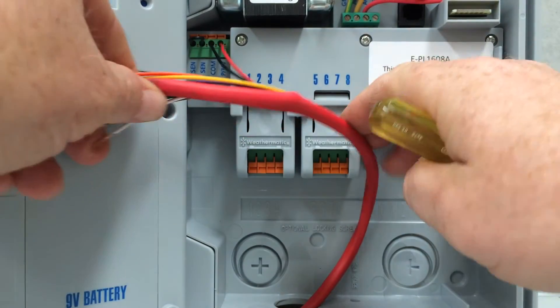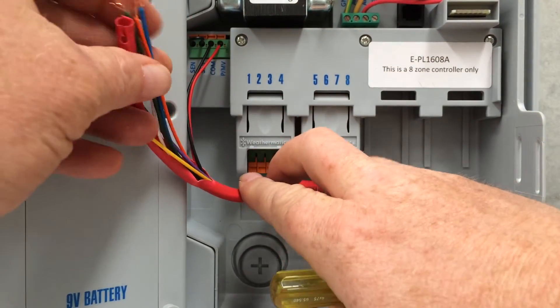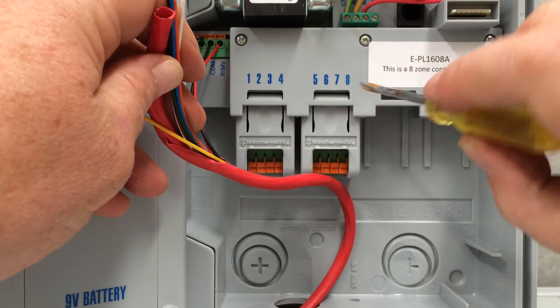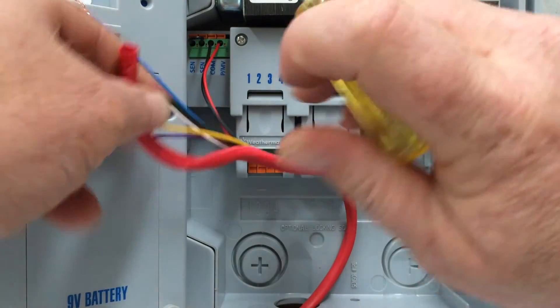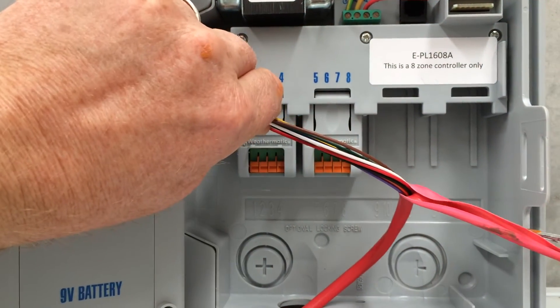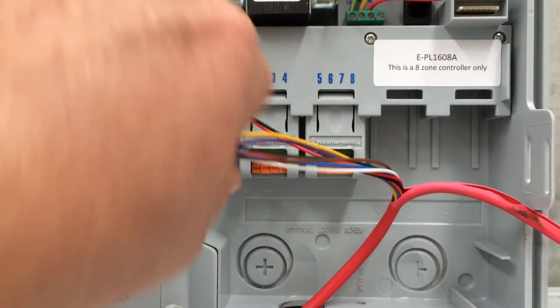Then we've got our stations. This particular model has eight stations: one, two, three, four, five, six, seven, eight. For the first one here we might just need to strip the orange sheath back a bit to get a bit more play on these wires.